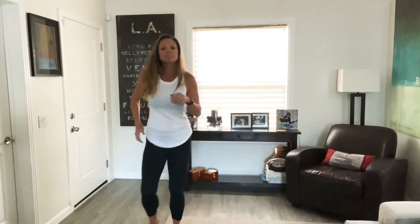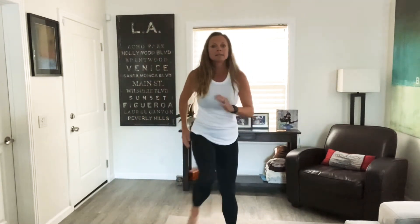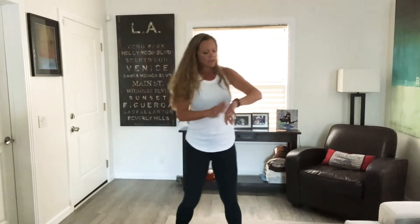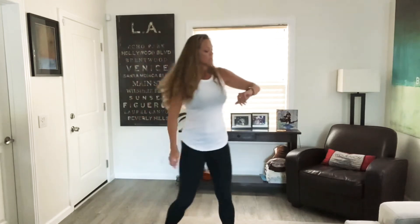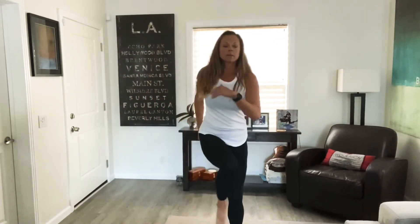Let's just kind of go off to the side, a little bit to the other side. Just kind of follow along with me. If you need to keep it low impact, you're just stepping and bringing that knee up. Just a few more seconds here, then we're going to move on. We're going to do a squat combination. If there's any pain going on, then you're going to modify.